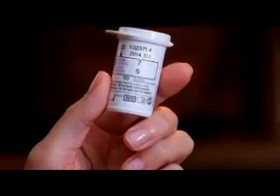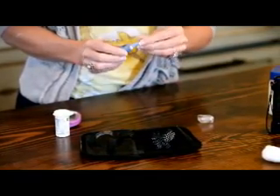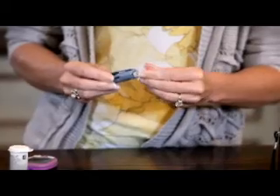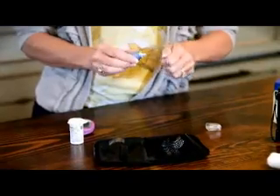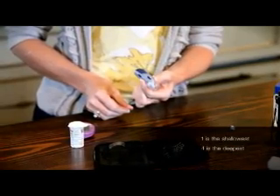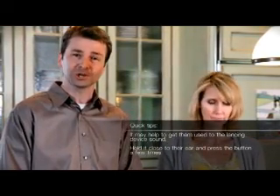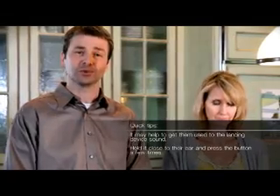Check the test strip expiration date. Now let's set up the lancing device. Twist the cap off and insert a lancet until it comes to a complete stop. Remove the safety tab and replace the cap to avoid contact with the needle. Select the penetration depth by rotating this wheel — one is the shallowest, four is the deepest. Here's a good tip: when you first start testing your pet, it may help to get them used to the lancing device sound, so try holding it close to their ear and pressing the button before performing the test.